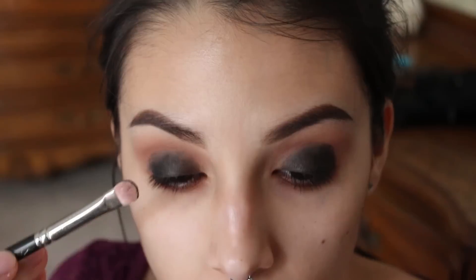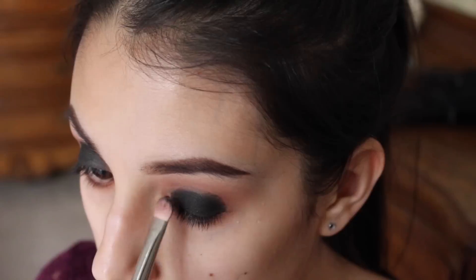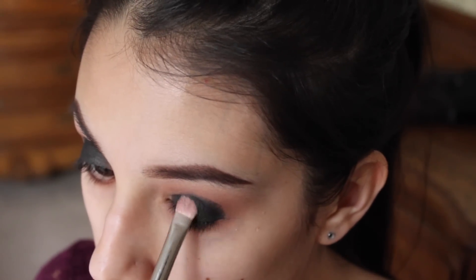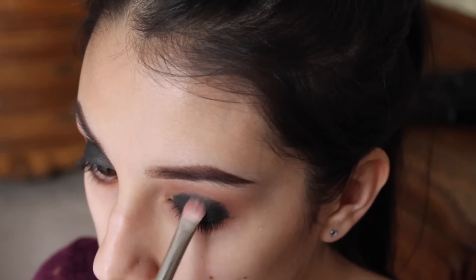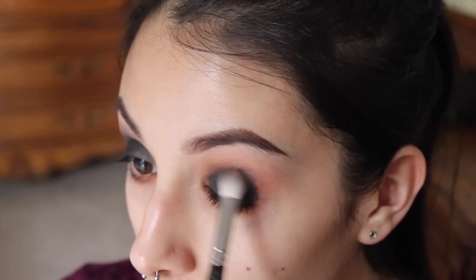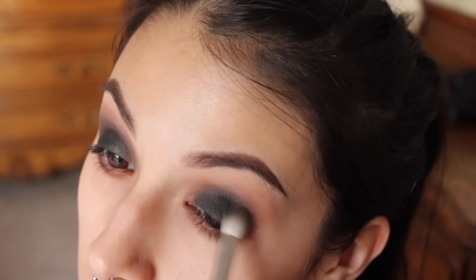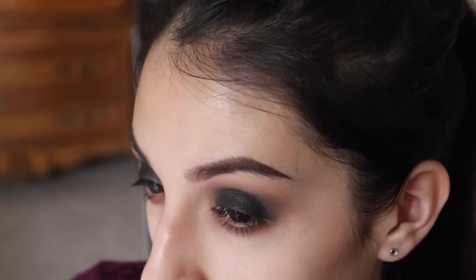I'm going to take Ebony and apply that all over the black I applied with the eyeliner, then blend it out into the crease. With a smoky eye, you want to blend it out as much as you can.